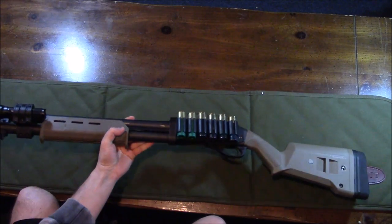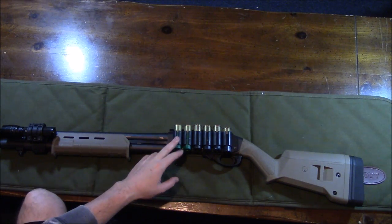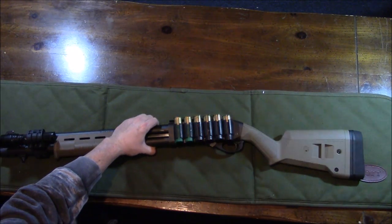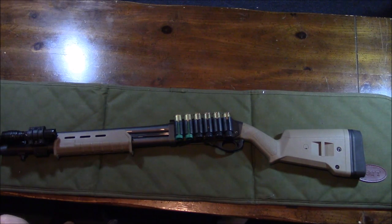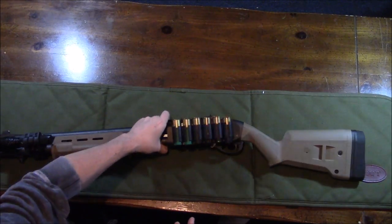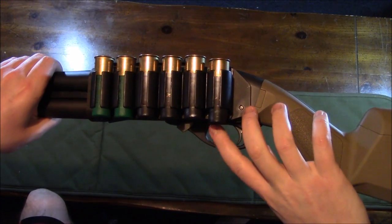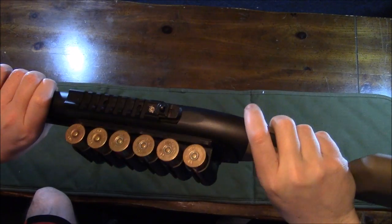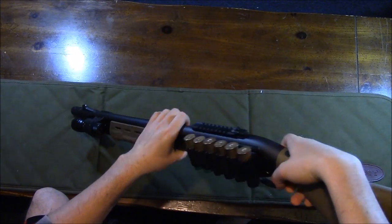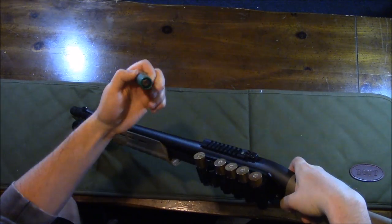My next modification is the side saddle — this is a Tacstar for the Remington 870 that holds six shells. I picked it up at Cabela's for about $30–35. Installation is easy: you just remove the two factory trigger pins and install two new pins and a screw up top. The tension is just right — not too loose, not too tight — so shells are easy to grab but won't fall out.